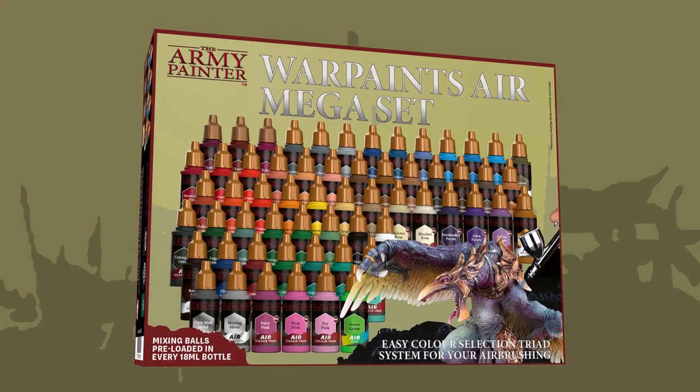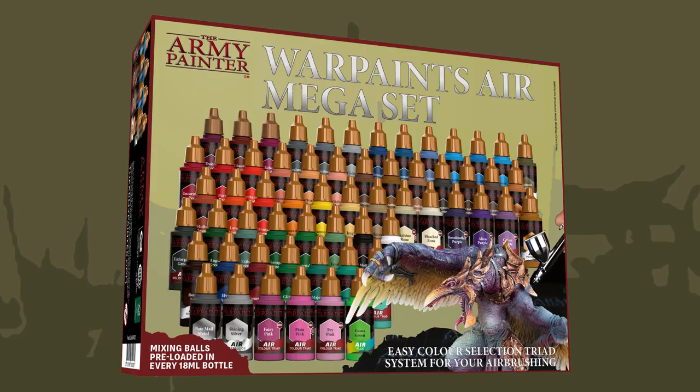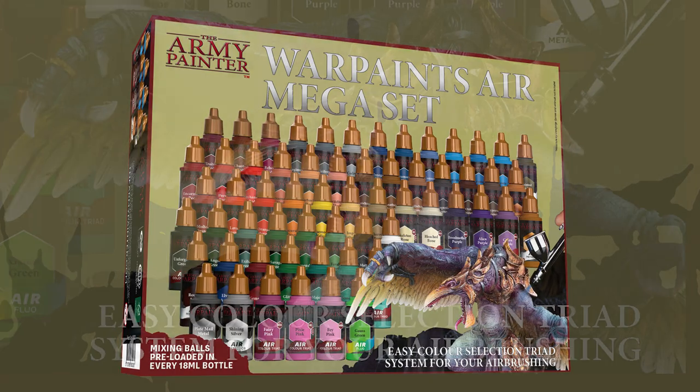Whether you're new to airbrushing or an experienced airbrush painter, the Warpaints Air Mega Paint Set is a fantastic way to begin or enhance your airbrush paint collection.